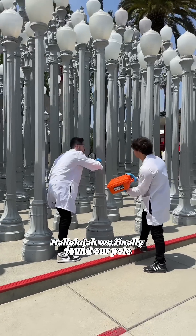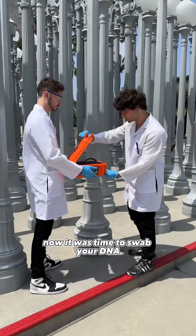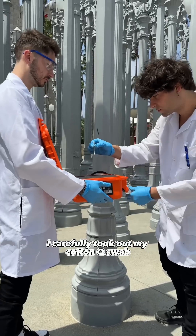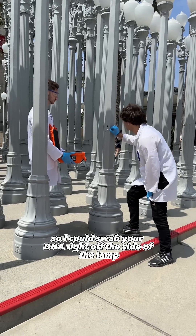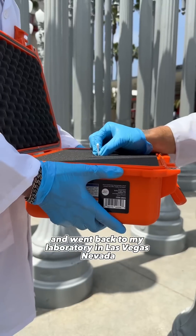Hallelujah, we finally found our pole! Now it was time to swab your DNA right off the side of it. I carefully took out my cotton Q-swab so I could swab your DNA right off the side of the lamp, and went back to my laboratory in Las Vegas, Nevada.